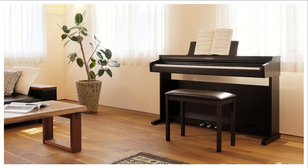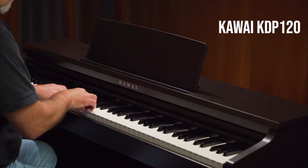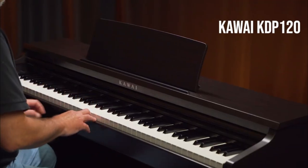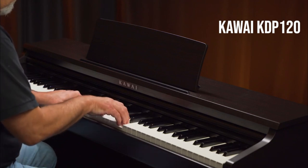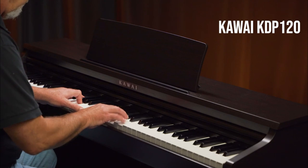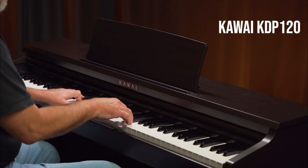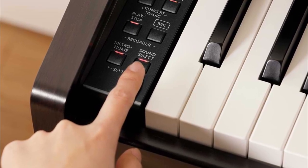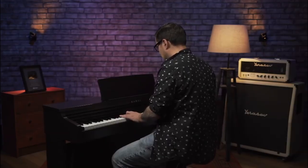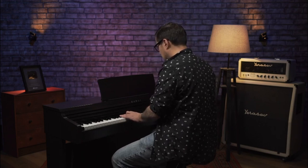Even though this digital piano comes with one of Kawai's basic key actions — Responsive Hammer Compact II, to be exact — it still feels very responsive and enjoyable to play. This is the same action found on a few of Kawai's portable options, so if you are familiar with those products, you'll feel at home on this one. While the KDP-120 may fall into the bracket of affordable digital piano, it still comes loaded with the convenient features you'd expect.